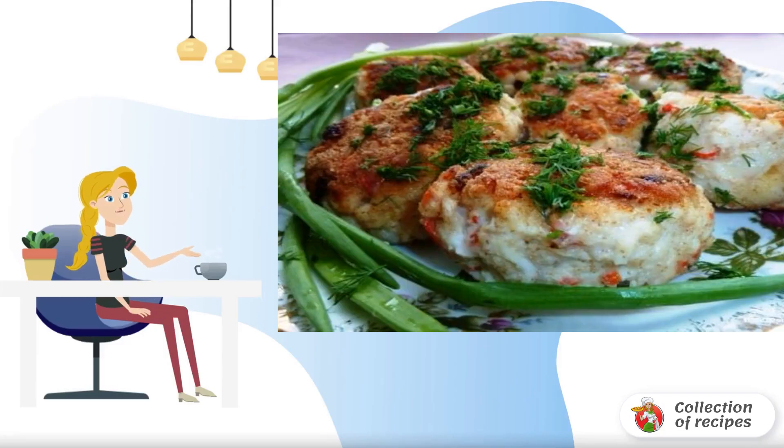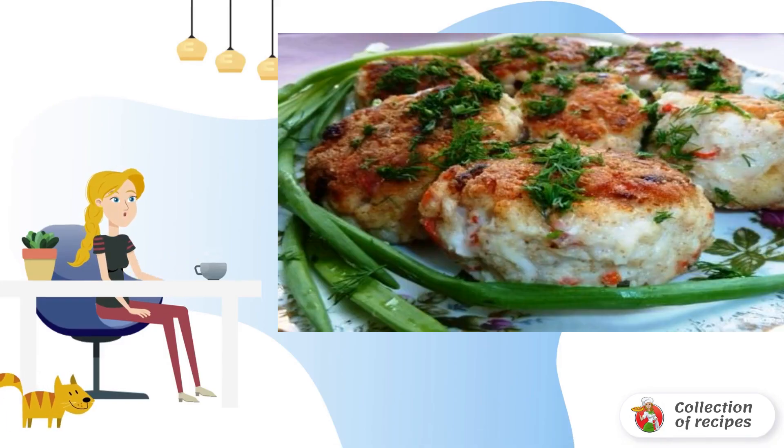Crab sticks perfectly complement the taste of chicken, and cutlets are very tasty and juicy. My household liked it very much, and I offer it to you.